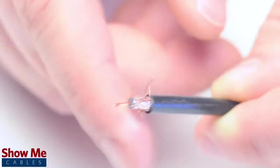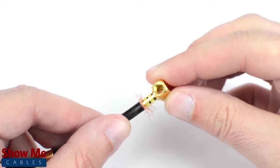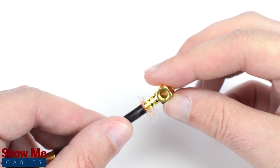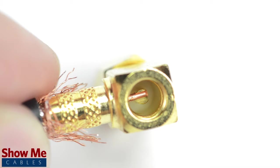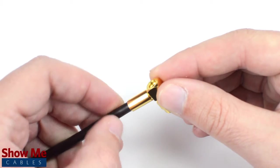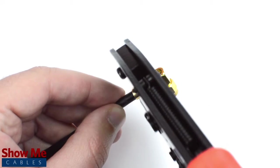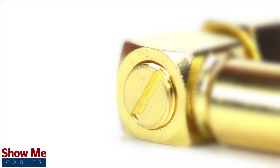Pull back the braided shield and insert the connector housing over the cable. Make sure that the center conductor reaches the well inside the base of the connector. Then, solder the conductor to the solder well. Slide the ferrule up to the base of the connector, folding the shield with it. Crimp the ferrule under the outer jacket to complete termination. Then, screw on the small backplate.